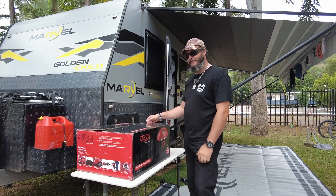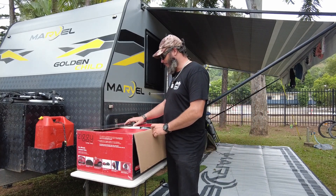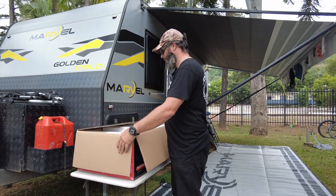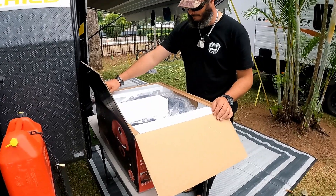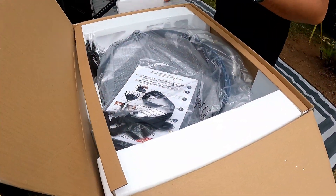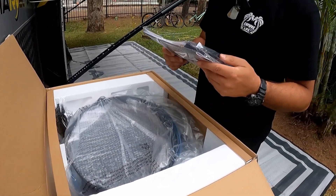So now for the unboxing — the fun part, where you get to play Meccano sets and put it all together. Inside we have a barbecue and a safety line — no idea what for.